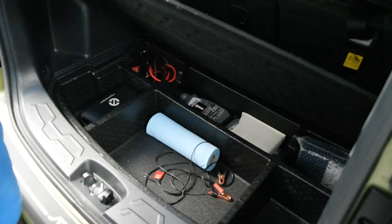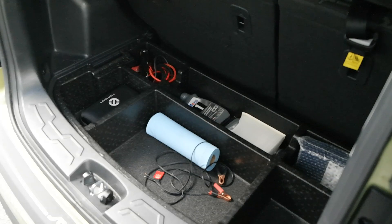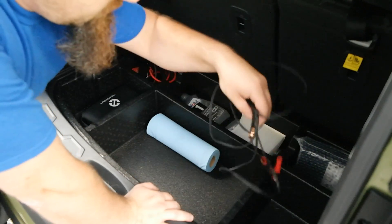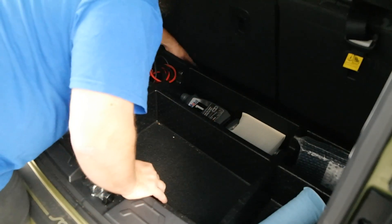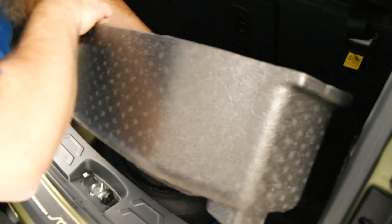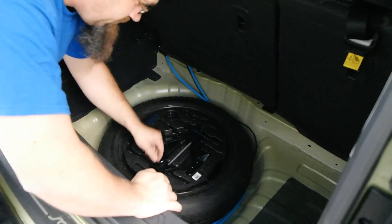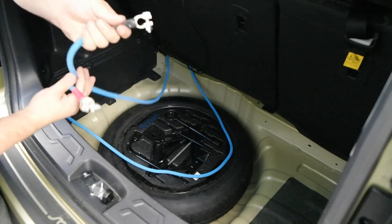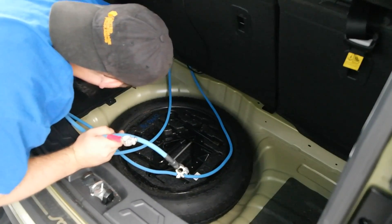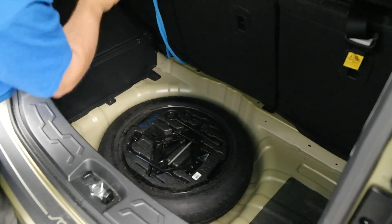Now we're in the trunk. First thing, let's get rid of this little cover and get that out of the way. The unit is actually going to sit right here, so let's make a little bit of space. Let me go find my cables that I already ran in here, which are currently underneath here and probably wrapped around the spare tire. This one's my positive cable. This one is my negative cable, a four foot long length — goes right to a bolt in the frame right here, so that gives me my negative frame ground.